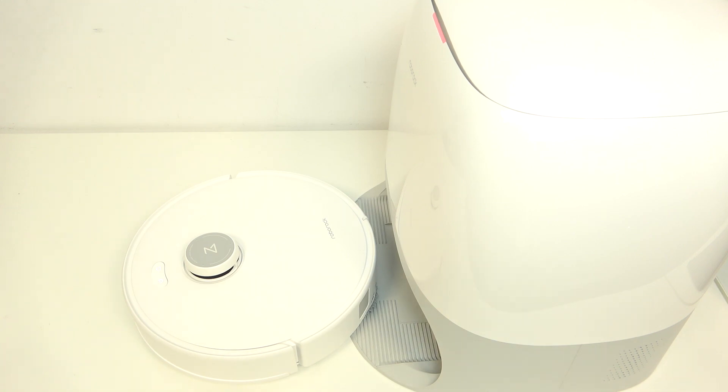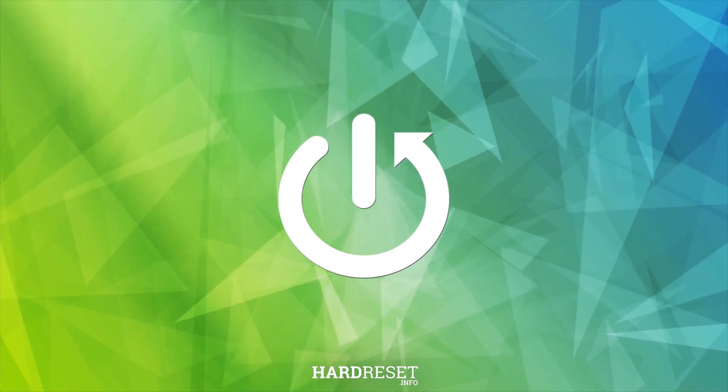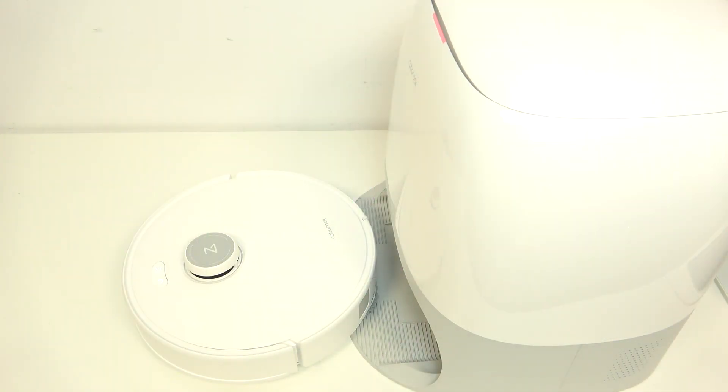Hello, in this video I'm gonna show you how to connect your Roborock with Wi-Fi. If you want to connect it to Wi-Fi because it has lost connection due to any reason, for example changing your Wi-Fi network, then the first thing you should do is: